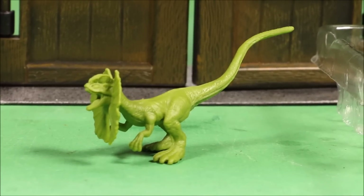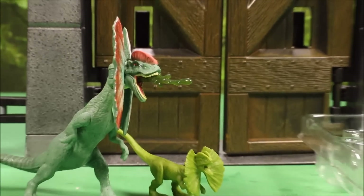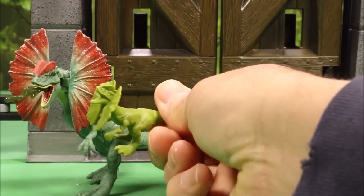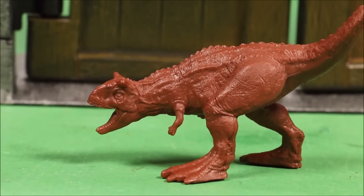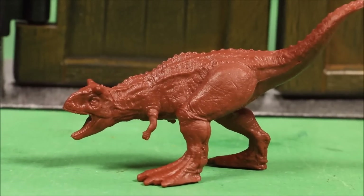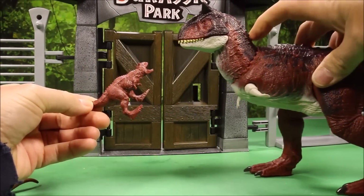Next is the Dilophosaurus — awesome too, even unpainted. Here's the battle-attack version they also make — if you painted this mini to look like that full-size one it would look totally awesome. Then we have the Corythosaurus — zooming in you can see individual eye detail and everything. If these were painted they would look shockingly good. Here it is compared to the full-size one with the realistic head motion.